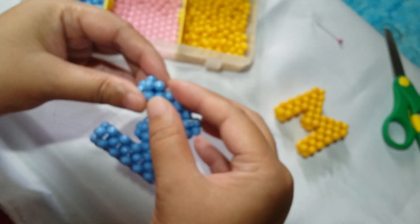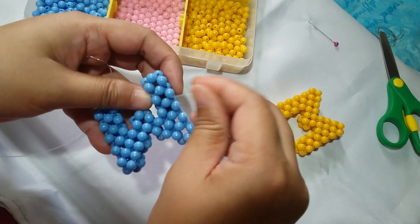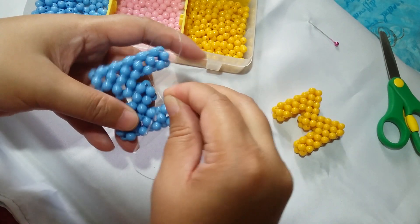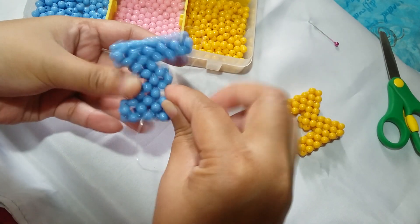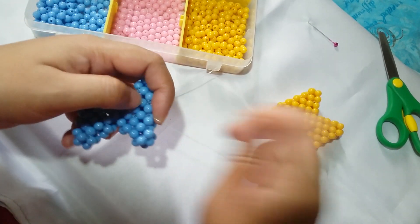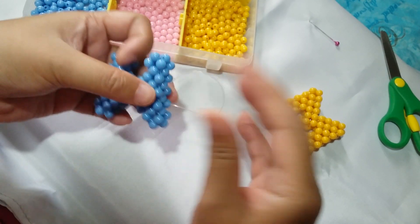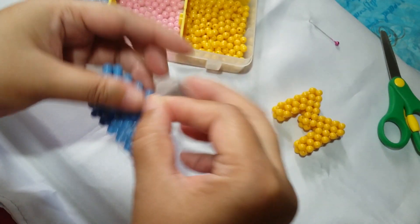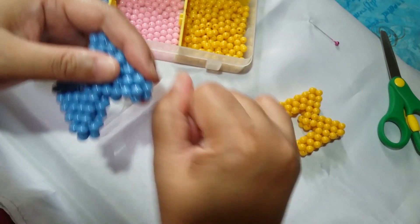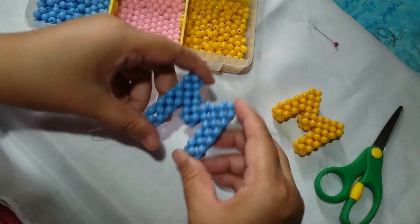After that, you can put your keychain or keyring in using a jump ring, so as to turn it into a keychain or a zipper pull for your bag — at the start of your name. After this, you just need to cut it, and then your letter M is done. Just cut it, and so now we have this.